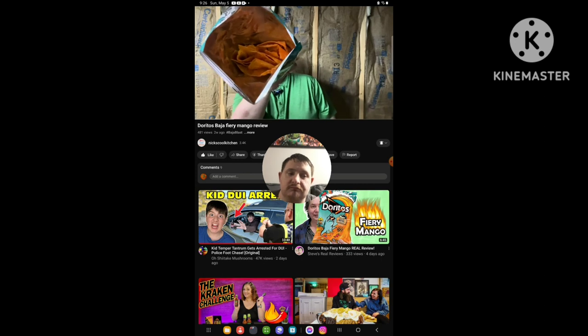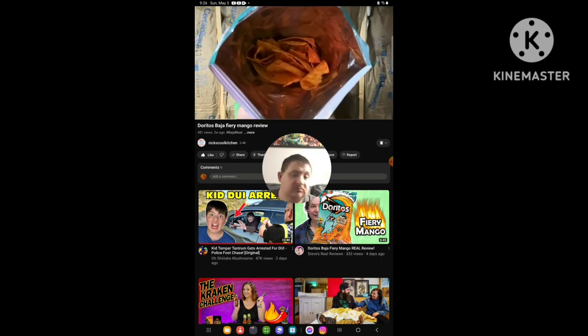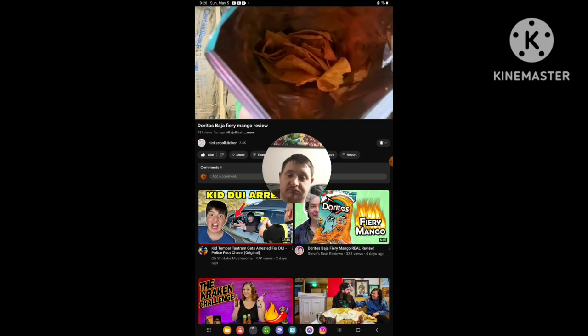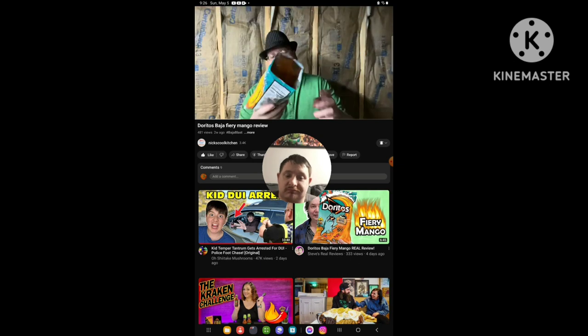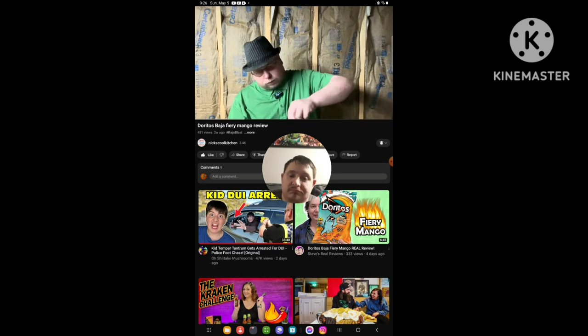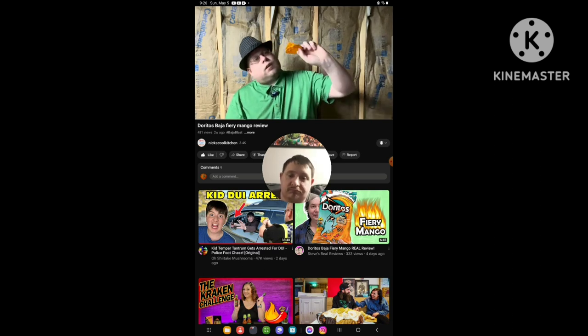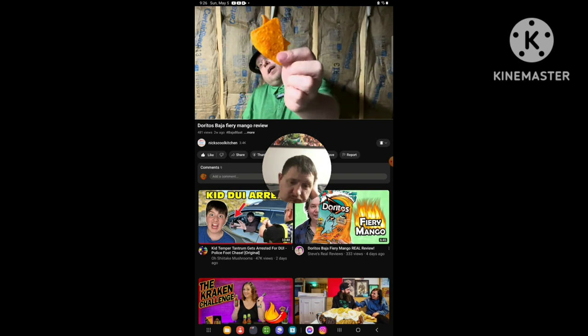Just got them. Nice and orange. How close can I get? There you go. Nicely coated, that's for sure. Look like regular Doritos Nachos. Look how orange they are compared to the end of the bag.